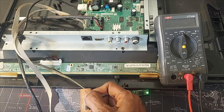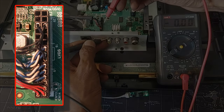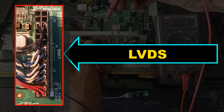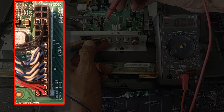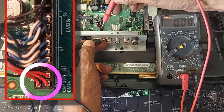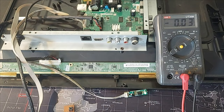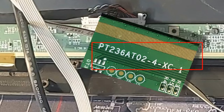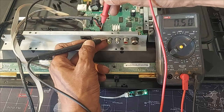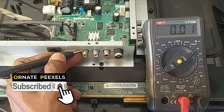According to the symptom, first we measure the positive output voltage of the LVDS interface. LVDS means low voltage differential signaling. Now we check the voltage here. There is only 0.5 volts. According to the datasheet, the supply voltage of this panel will be 12 volts, but only 0.5 volts is present here. SMPS output: 12 volts is ok.